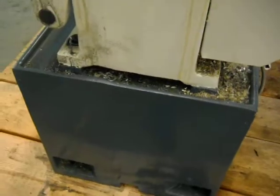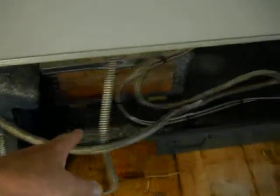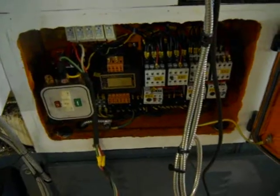The machine is used. It's got some metal shavings going around here and a chip pan down here. The electrics are all good.